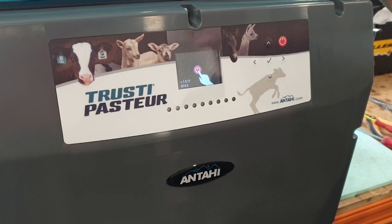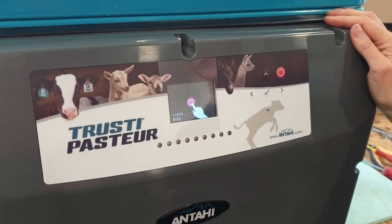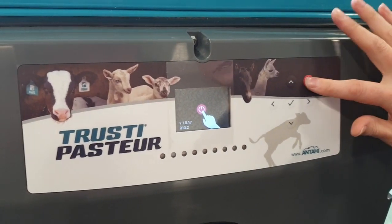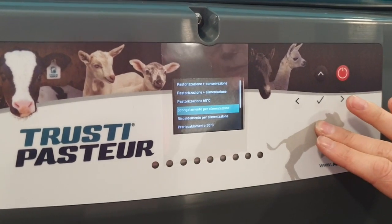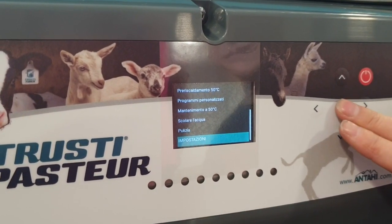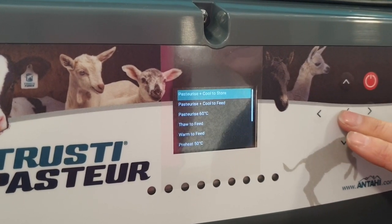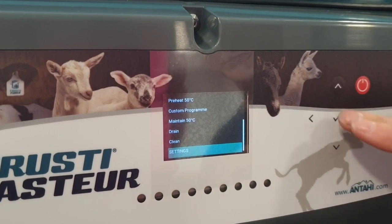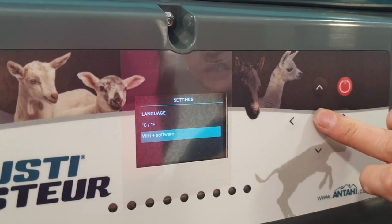Hello and welcome to an AntiHeared Trusty Pastor Pro video. This one we are showing you how to do a Wi-Fi upgrade. Power on, then scroll down to Settings — we're going to change the language to English — scroll back to Settings, down to Wi-Fi and Software, and select with the center button.